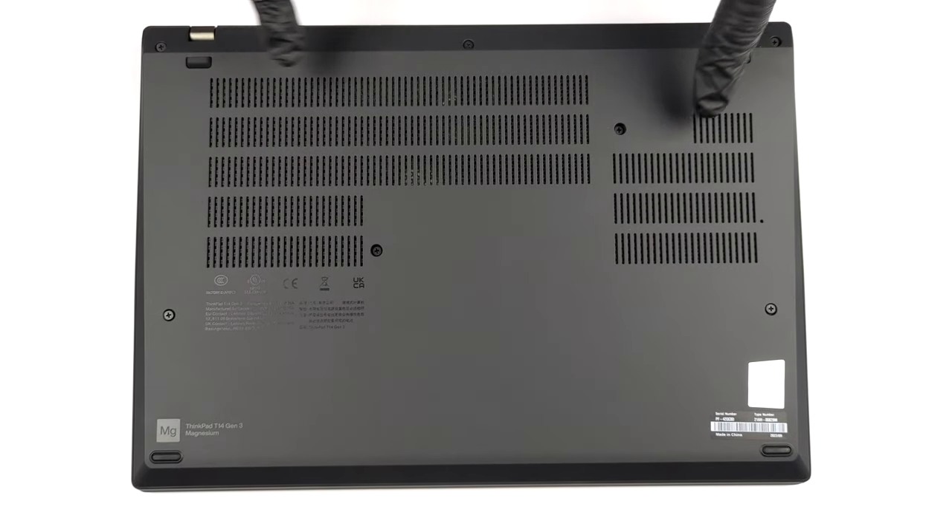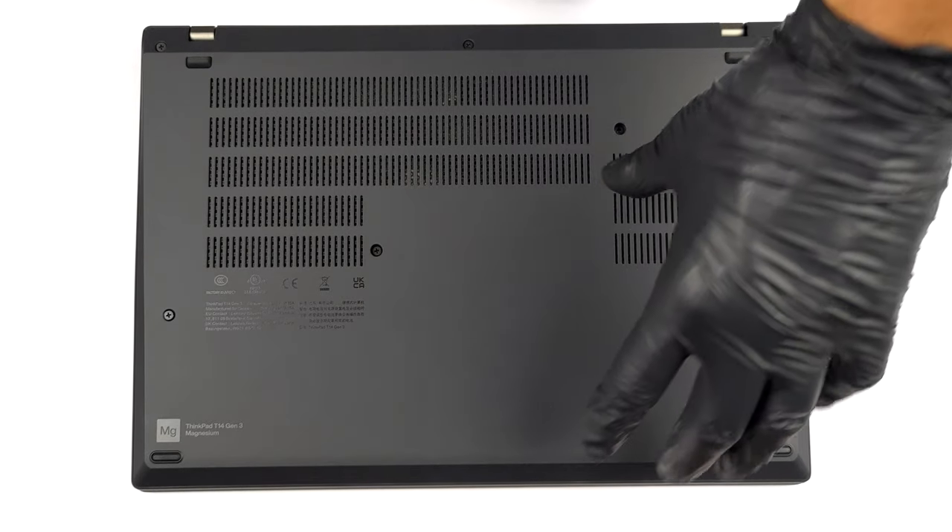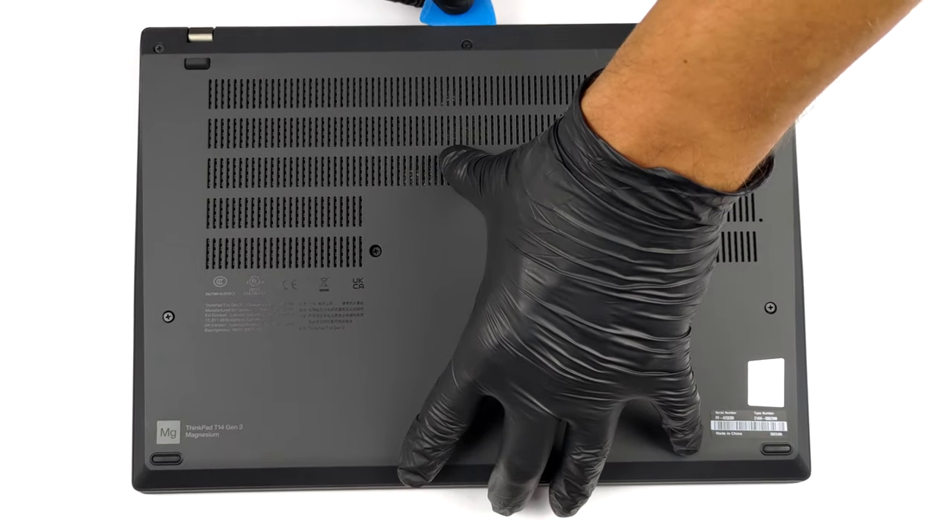Hello, this is Laptop Media, and today we will show you how to open the Lenovo ThinkPad T14 Gen 3 and what's inside of it.